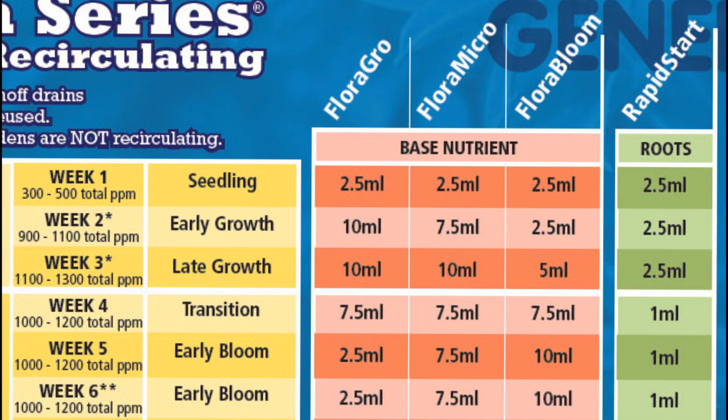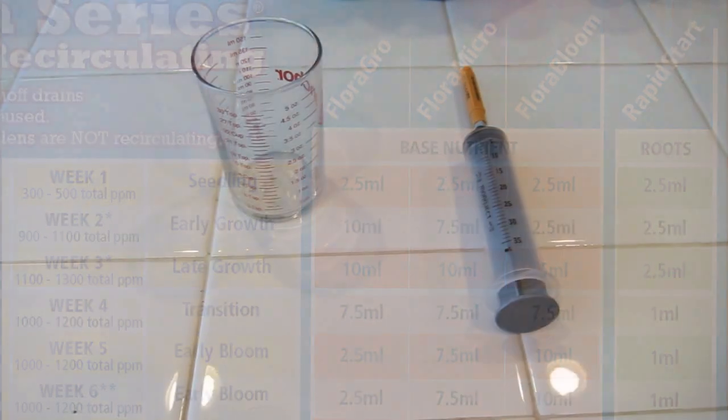Looking at week three, which we use for all growing weeks: the nutrient base is 10ml Flora Grow, 10ml Micro, and 5ml Bloom per gallon of water. We've got four gallons in our five-gallon bucket, so you multiply by four — that gives you 40ml of Flora Grow, 40ml of Micro, and 20ml of Flora Bloom. There's also Rapid Start, a small potent bottle for root development used in weeks two and three — that's 2.5ml per gallon, so 10ml for four gallons.